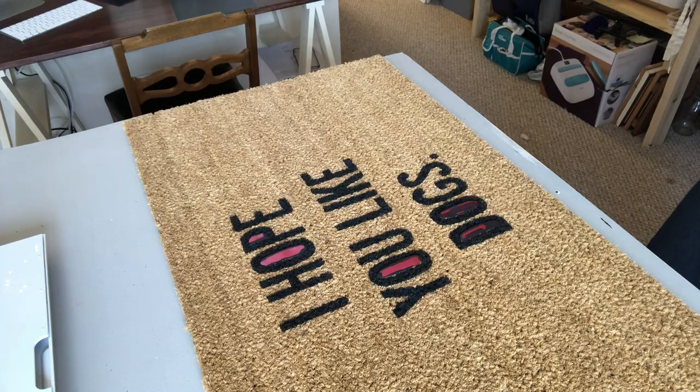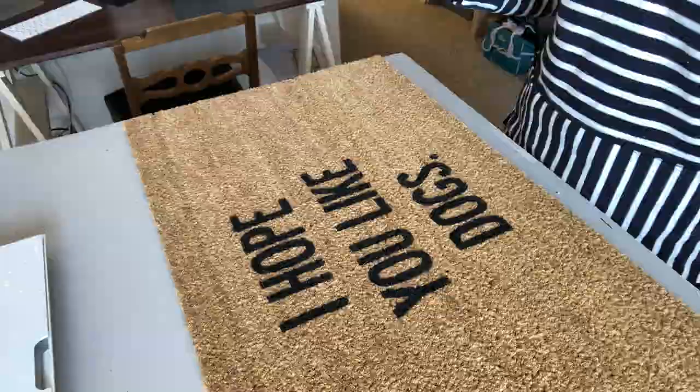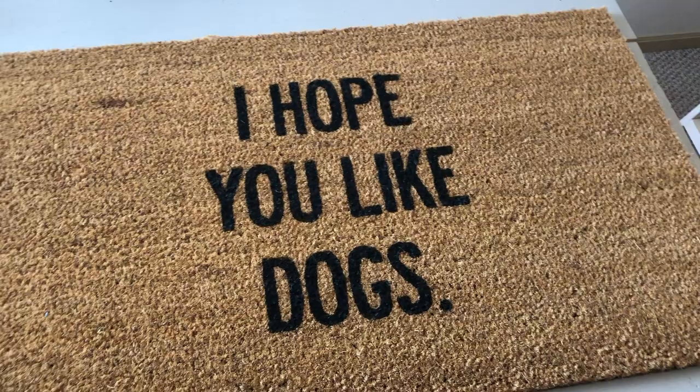You can actually peel up your stencil right away — I would probably recommend letting it dry, but I'm kind of impatient so I like to peel it up right away. Just know you're probably going to get some paint on your hands. I also like to use my Cricut weeder tool to get the insides of the letters out.